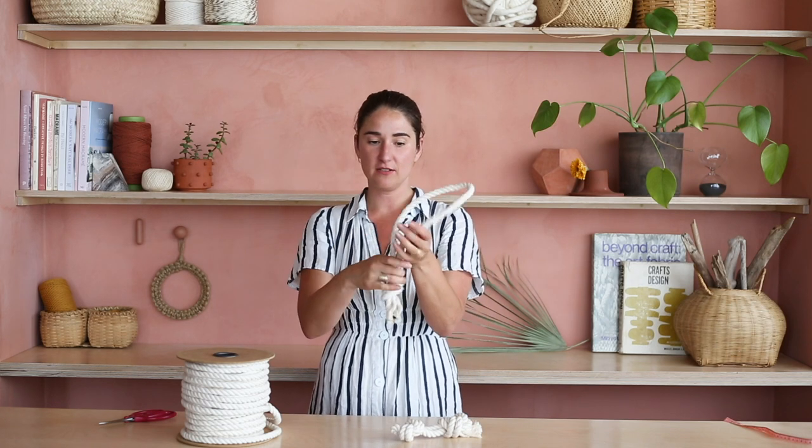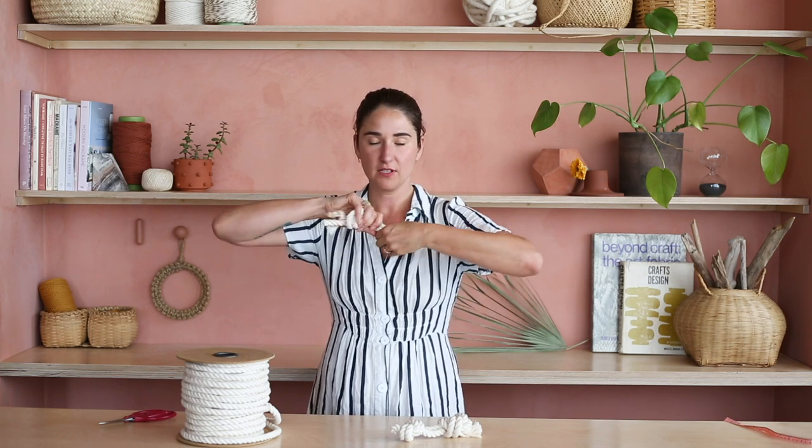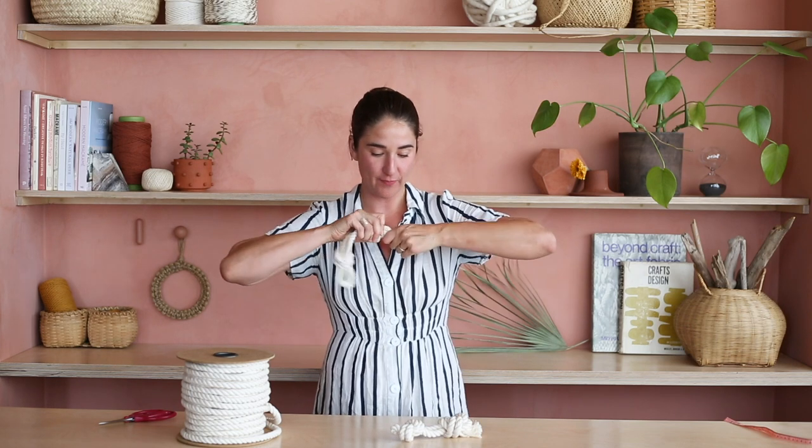So this is the first part. Then the next part is, again, you'll take this end and tie another overhand knot. Make it really nice and tight. I love my macrame workout videos — here's just another way to do it.